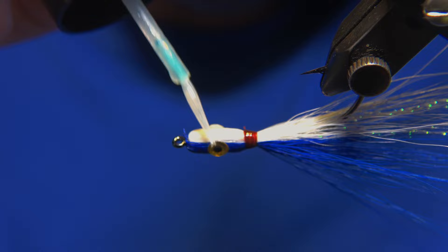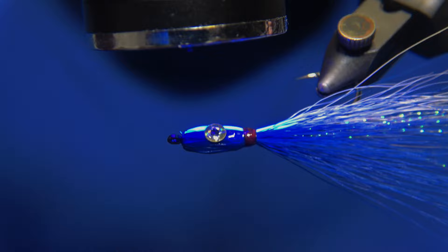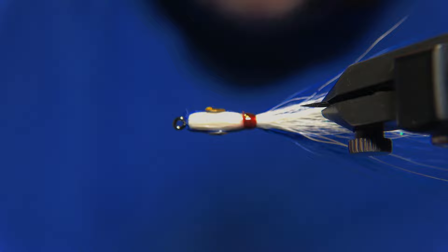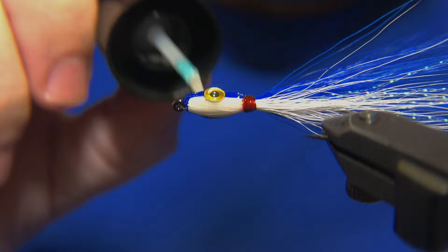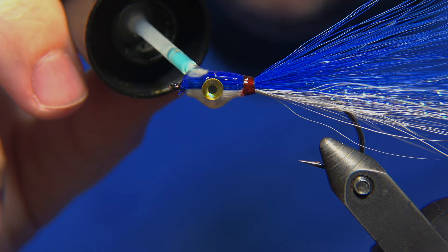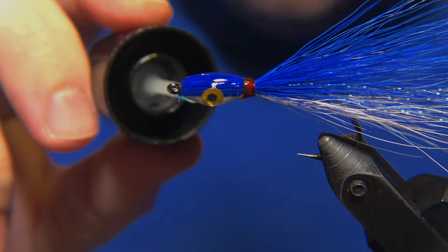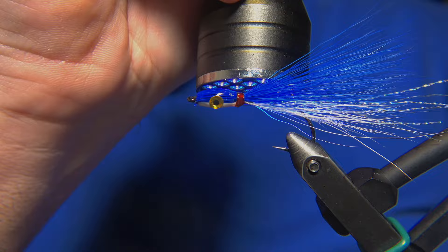The next step is to build up the head of the fly. The first round is just a not-too-heavy coat of UV resin before curing it, because we don't want to put too much UV resin each time - the UV torch has only a particular capacity to cure. You cannot add all the resin in just one turn and expect the light to cure everything correctly. I would suggest at least two rounds of UV resin, even a third one, if you want to have a really solid, compact, and good head on the fly.